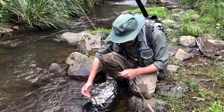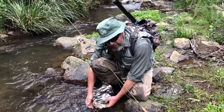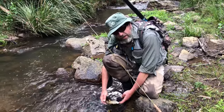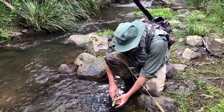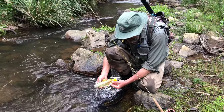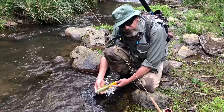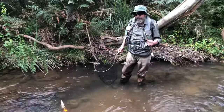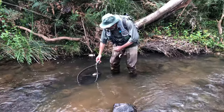With barbless hooks, your thumb and forefinger are often sufficient — just roll the fly out and let the fish go. If you want a photograph, wet your hands first because our body temperature is about 20 degrees warmer than a cold-blooded trout. Hold the fish upright in the current to let it revive. For a photo, hold it up for no more than a count of five or six, then place it back gently. Support the fish under the belly or by the tail, hold it back in the current, and let it swim away.